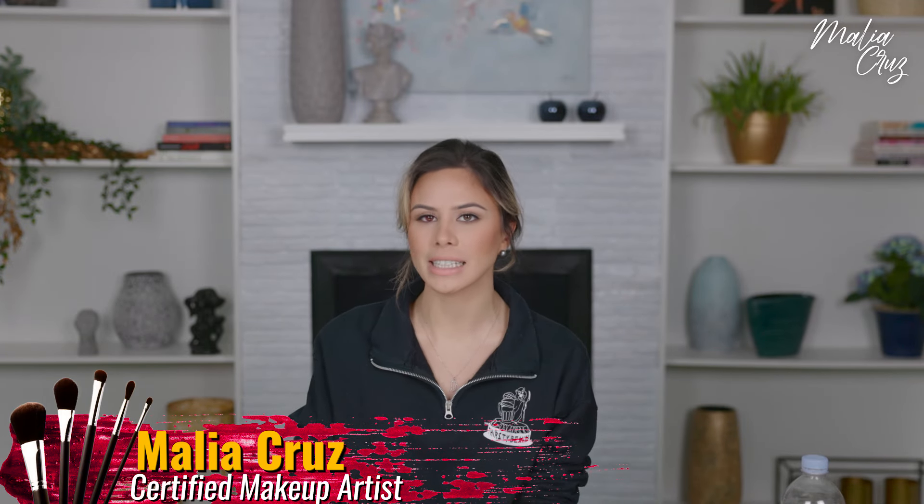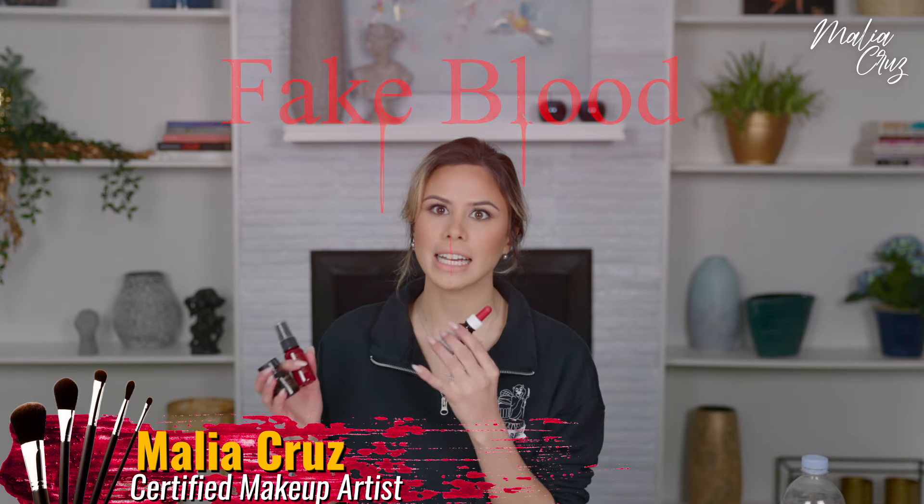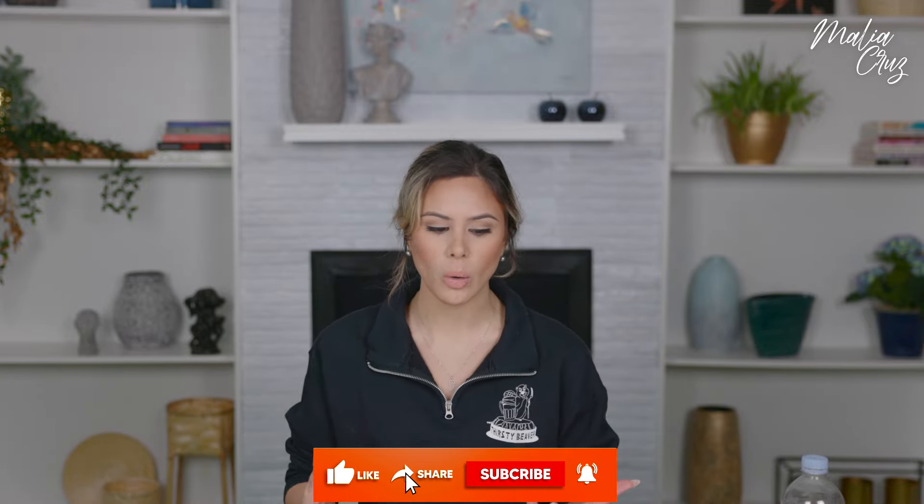Today we have a special effects video for beginners. I'm going to be showing you guys three different types of fake blood and how to use them. I really wanted to make this video because when I was starting my special effects journey, I had a little bit of trouble navigating the products — they're just so different than beauty products. I wanted to help you figure out what is worth investing in for your kit and what is not, in my opinion.